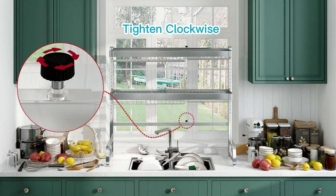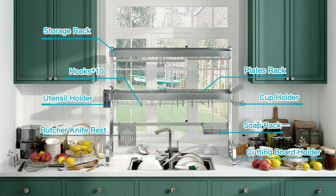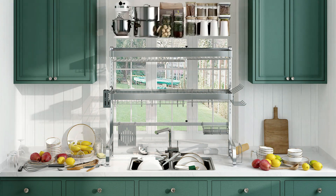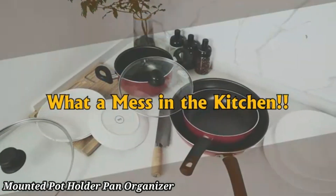Non-slip pads provide stability, while the sleek design complements any kitchen decor. Easy to assemble and maintain, this dish rack is perfect for small kitchens or those who love an efficient setup.